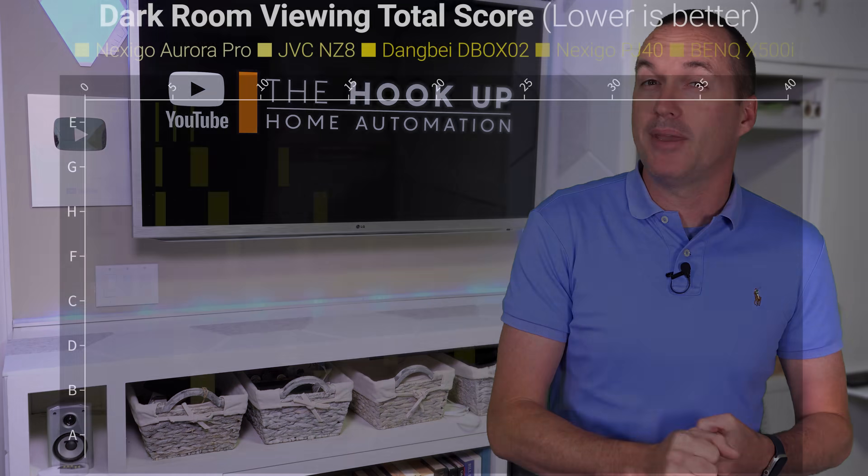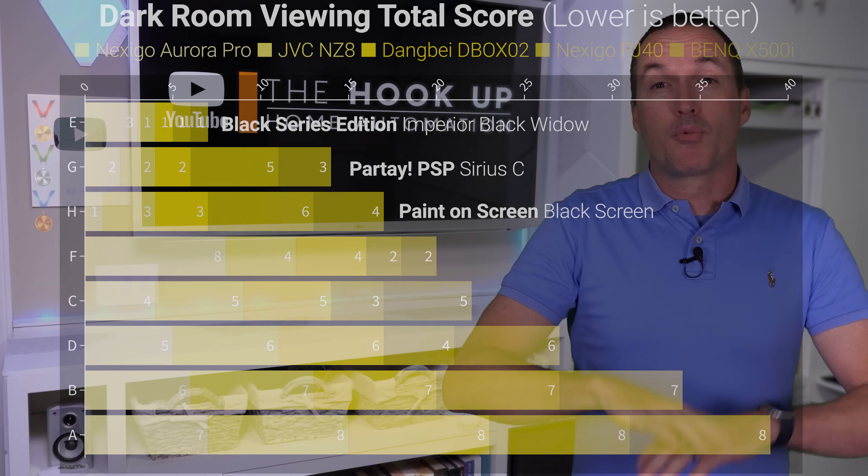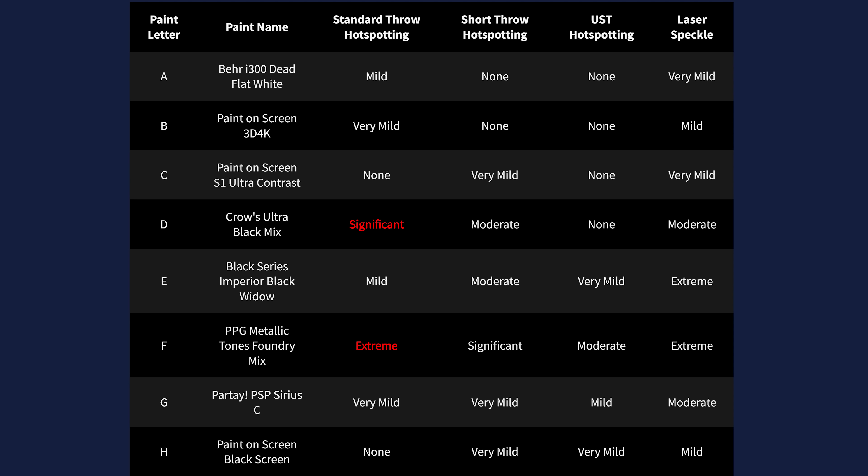And that means that for use in high ambient light, screen E came out on top for all the projectors except for the ultra short throw, and screen G was in second, and then H was in third. And to recap issues that you might have with your specific projector type, screens D and F had big issues with hot spotting using a standard throw projector. With the short throw BenQ X500i, screen F was the only one that had significant hot spotting, and while the ultra short throw Nexigo Aurora Pro produced the least hot spots, screens F and G were the worst offenders with the UST.